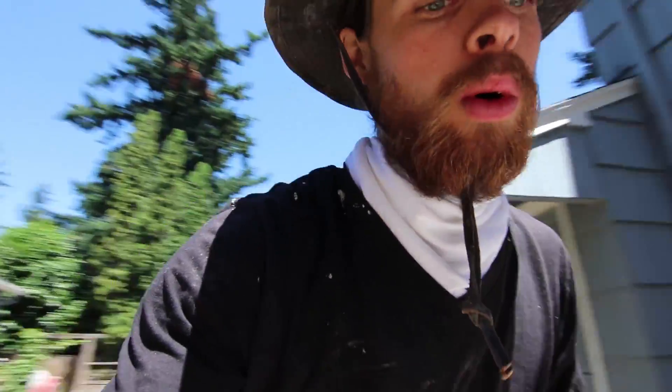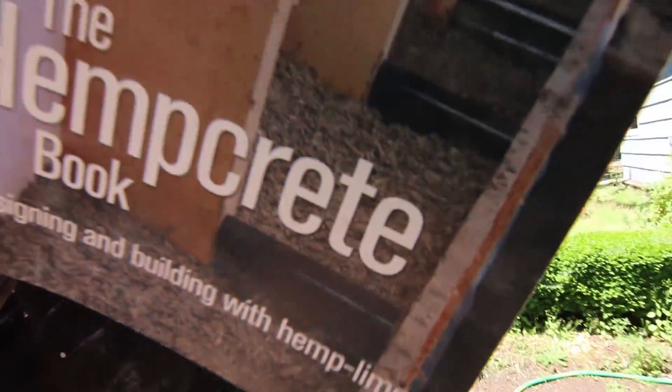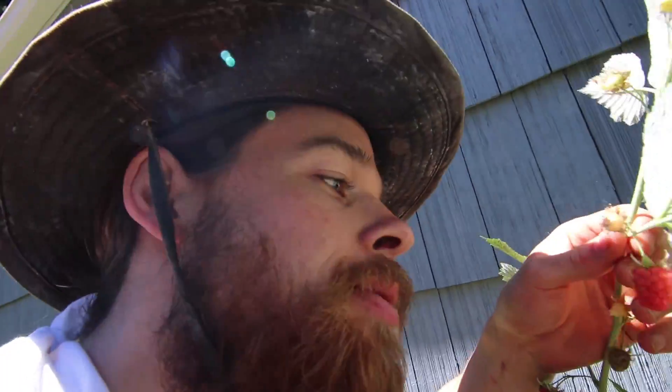This is it, last day pouring hempcrete. Yesterday we took off the forms to reveal a few spots that needed some patches, so we're gonna pour one more batch of the crete, fill up the holes that need to be patched — and that is a hempcrete wrap. But first, snacks.